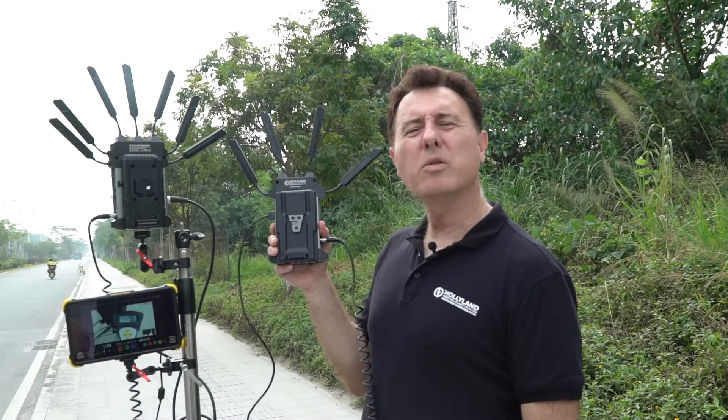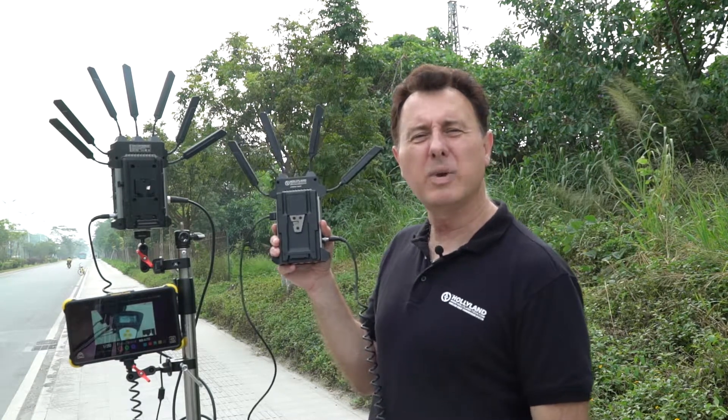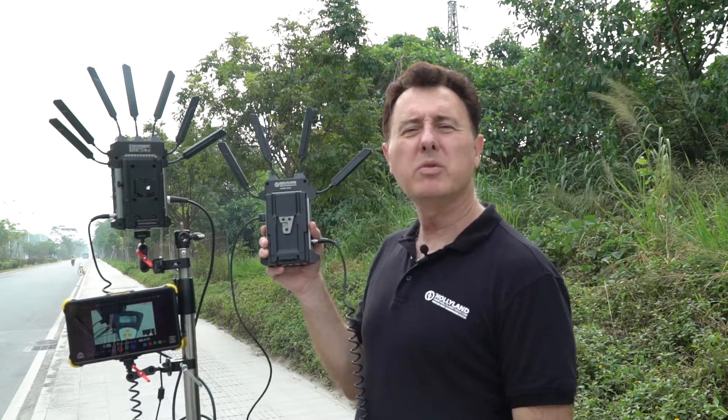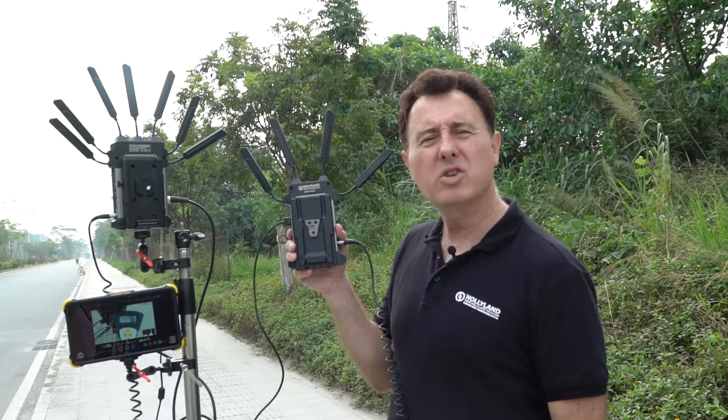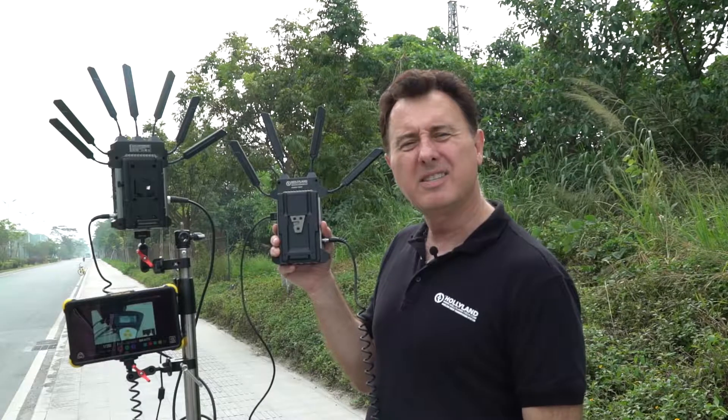Let's do the outdoor distance test for the Cosmo 1500T. The way we're going to do this test is we have a Sony camera which is focused on the digital output of this distance wheel.